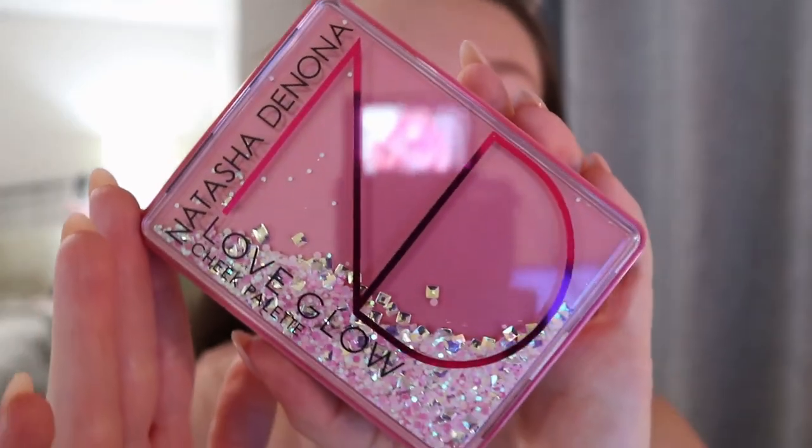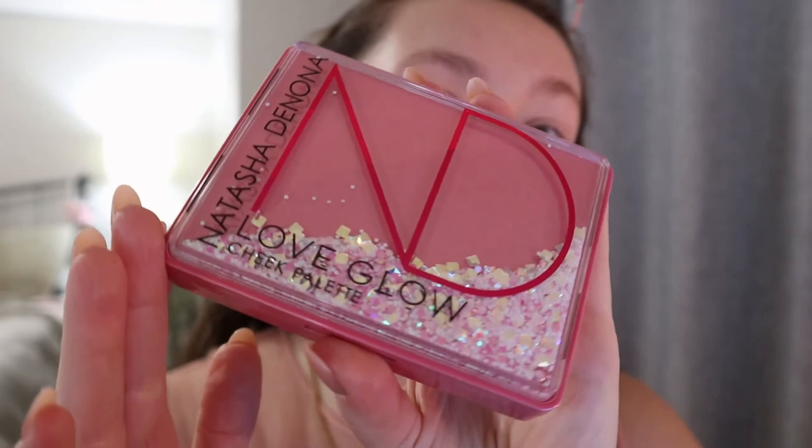The product I'm using I bought myself for Valentine's Day — it's the Natasha Denona Love Glow Cheek Palette. If you guys have seen some of my other videos, you might know the bloom version of this is one of my favorite products, so of course I had to get this one. And look at this packaging, it's so pretty.